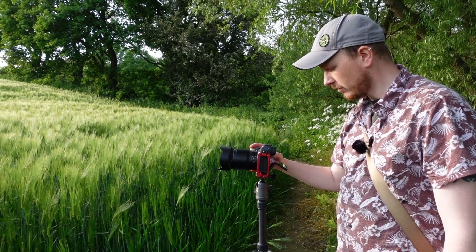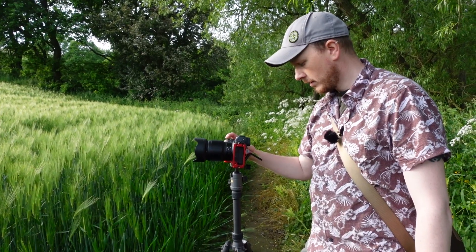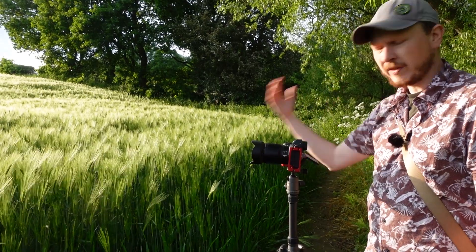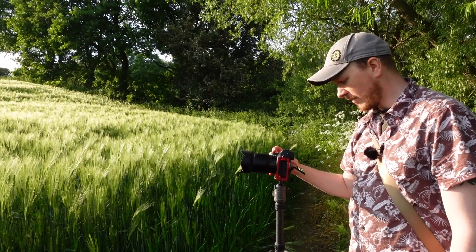If I focus on the horizon, the furthest point away at the top of the field, I get much more in focus but my foreground is out of focus. I can try increasing my F number to give myself more depth of field, but even F16 — which is the maximum aperture this lens will go to — I still can't get everything in focus.